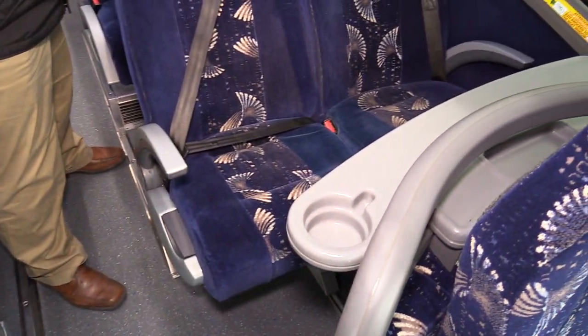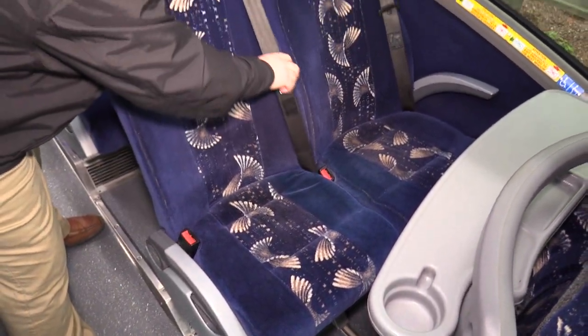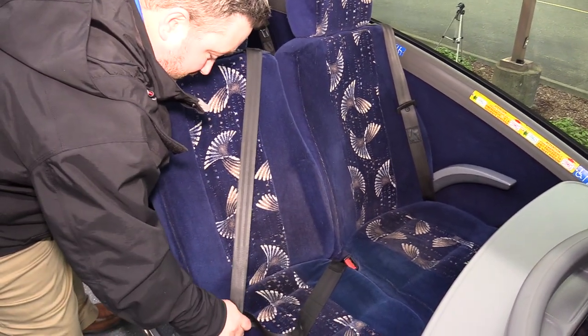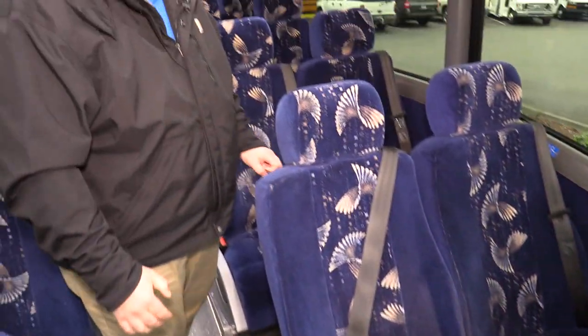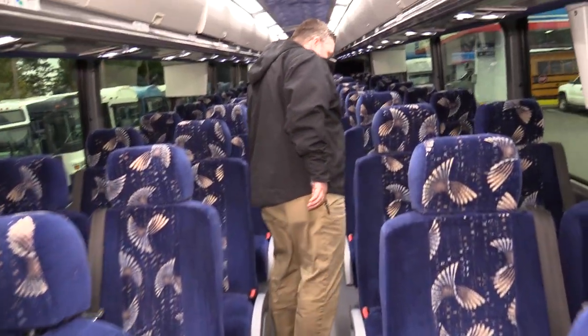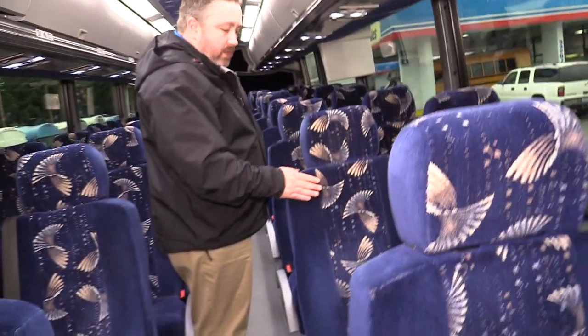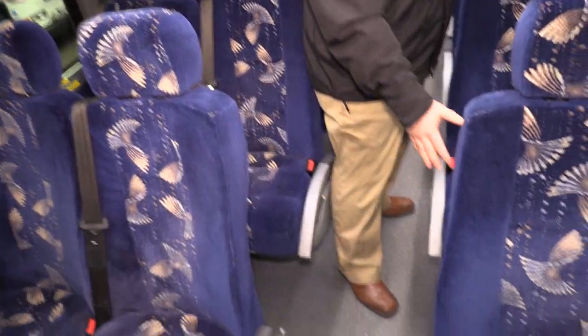One of the most important features — it does have three-point seatbelts and armrests, so very easy for a passenger to use. There are a number of 110-volt outlets throughout the bus — probably a total of five or six of them in here. All the seats are in good condition. Foam's still in good condition, headrests are in good condition, floor's in good condition.